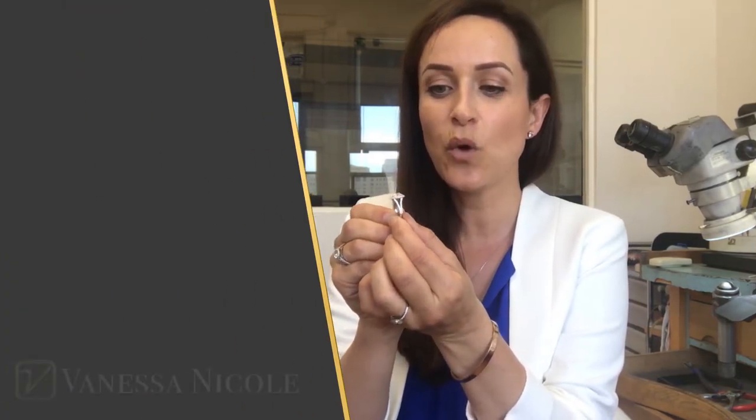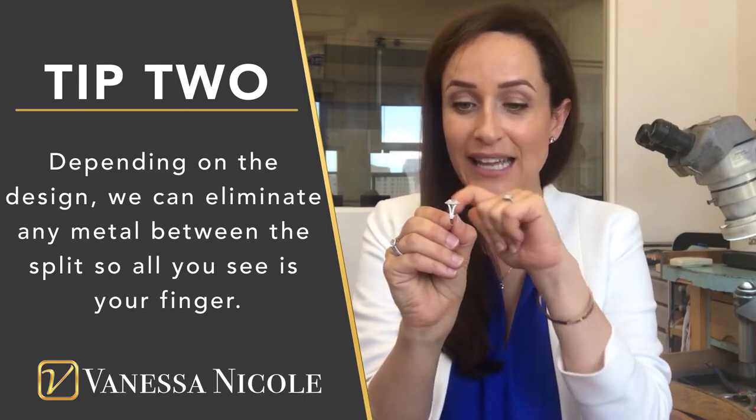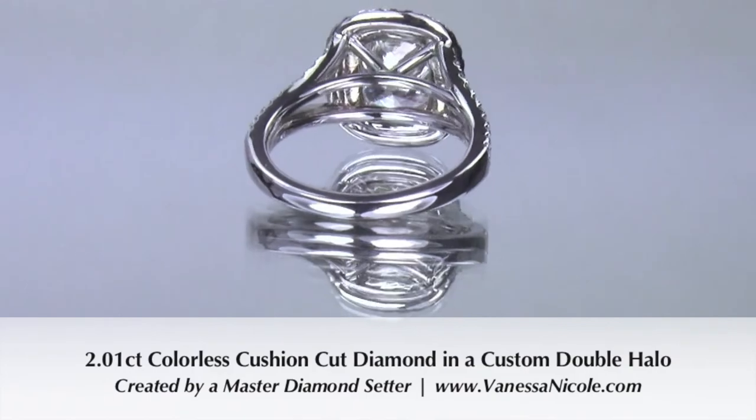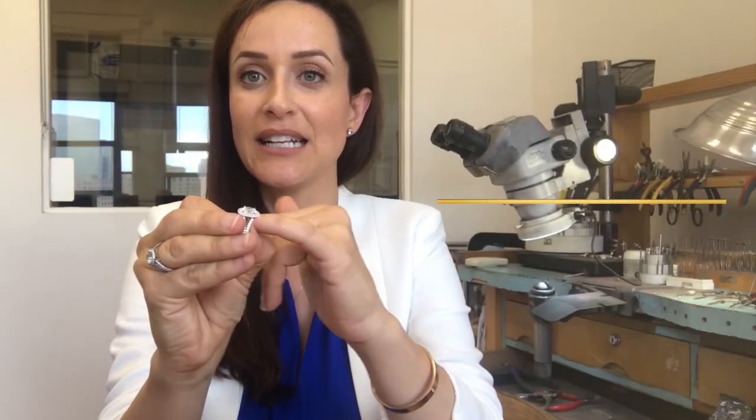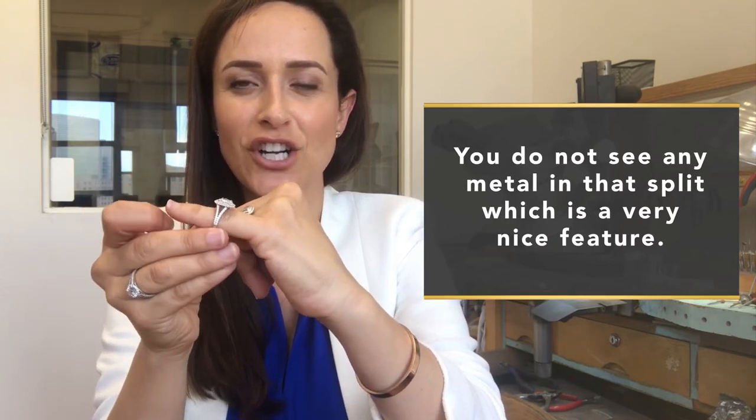In this particular one, I wanted to make sure that from the profile view, you don't actually see any metal in there — sometimes you'll see a little decorative metal or a little bar as well. The way I did this is I have the support bars on the side, but from this point against a dark background, you can actually see it really nicely. You don't see any metal in that split, which is a really nice feature.